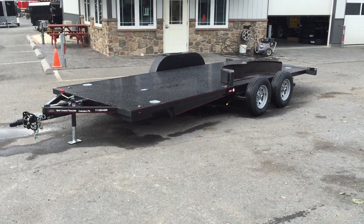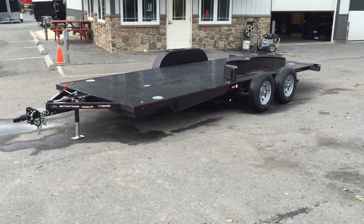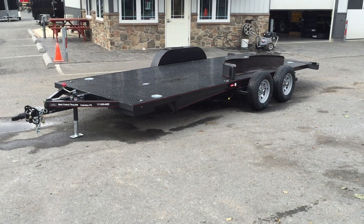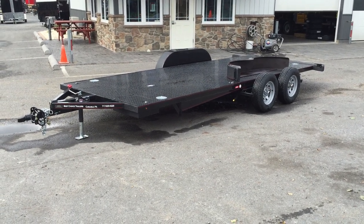This particular trailer will load on approximately a 5-degree angle, making it a great trailer to load those real long wheelbase, low-to-the-ground cars. You can also load equipment such as scissor haulers on this particular unit.